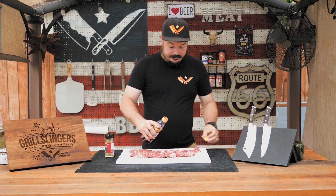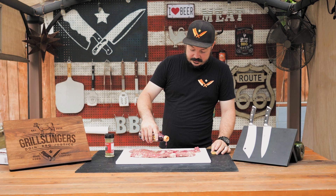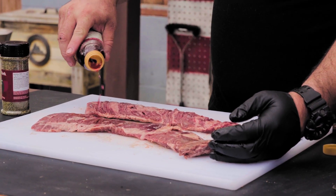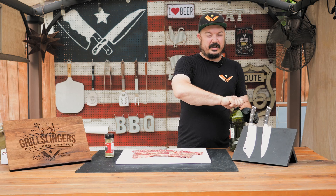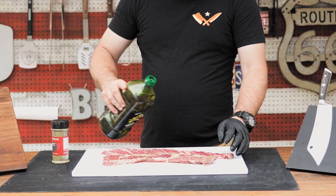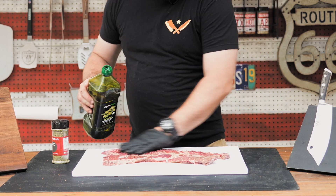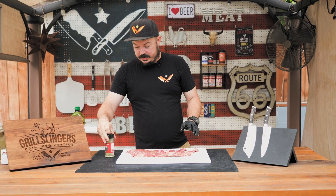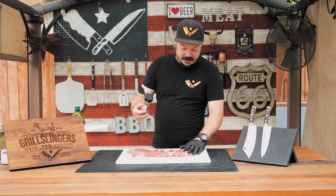I've got some red wine vinegar that we're going to drip on here. Now we're going to put a little bit — actually maybe a lot — of olive oil on there, just to help the seasoning stick a little better. And then we're going to use our chimichurri seasoning and coat this guy.